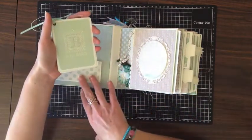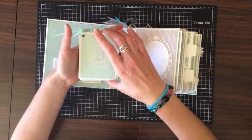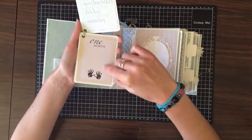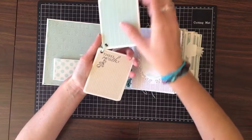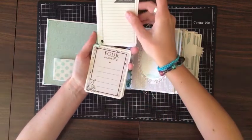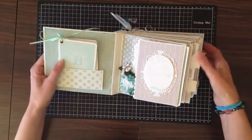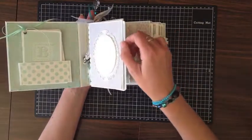I wanted lots of journaling opportunities in this mini album. In the first pocket at the front we have the first five months, and in the back pocket we have months six to twelve. On each little page we've got front and back, with opportunities to journal and options for photo mats as well. The craft company has done the thinking for you — it fits nicely in there.